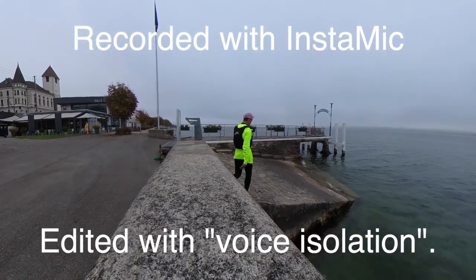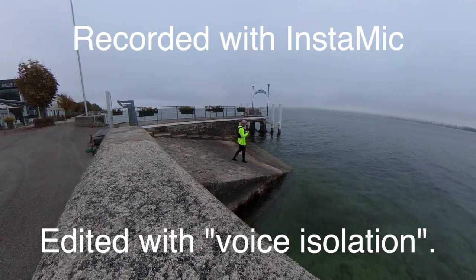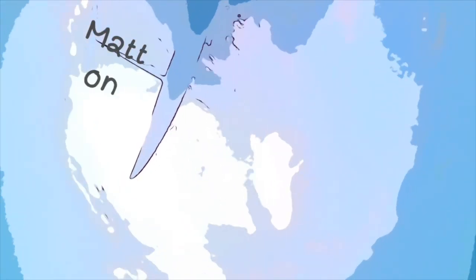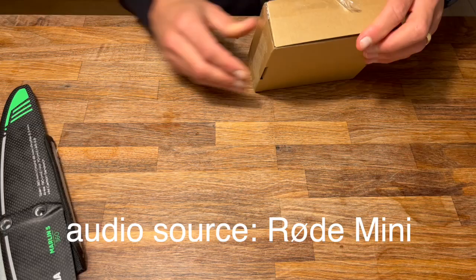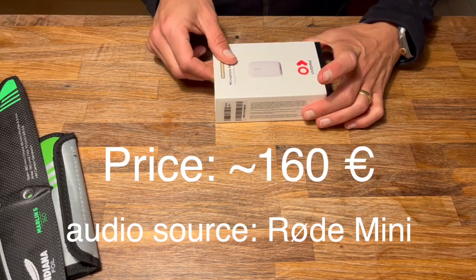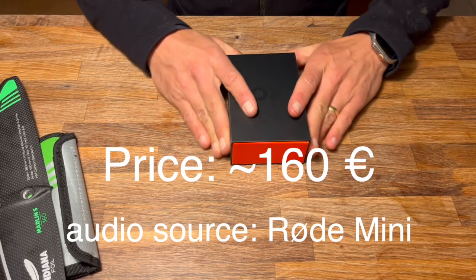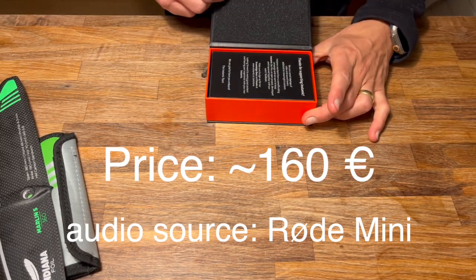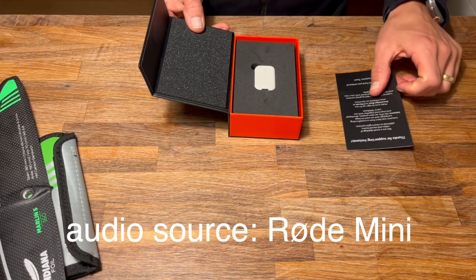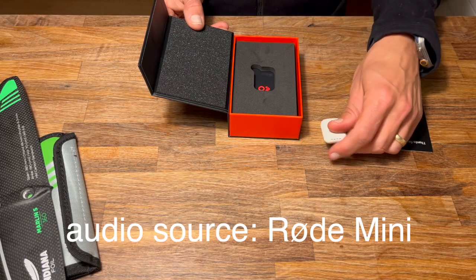Alright, camera is on, microphone has been set — welcome to Mat on Foil and welcome to a product review. I have the Instamic here, and I actually wanted to record my voice when I'm away from the camera. That's why I tried this Instamic — I think it's the only microphone you can use that can get wet. The DJI and other brands say you're not supposed to put them in the water.